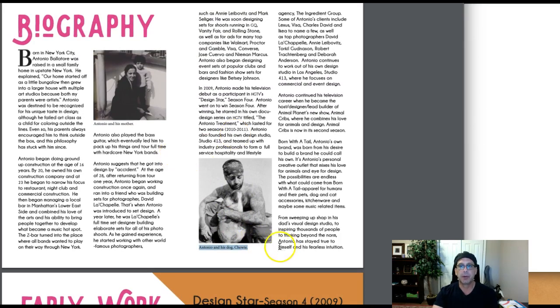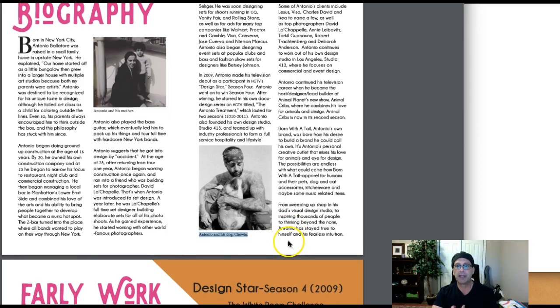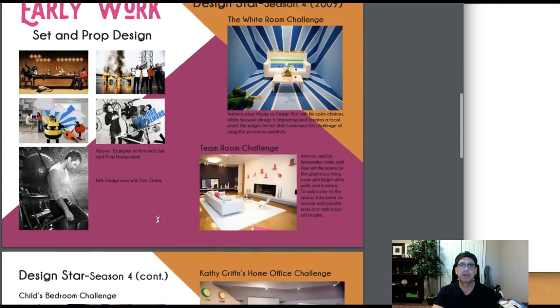Really good job. You don't have to adhere to the grid at the bottom — what you can do is drop that image to the baseline and then extend the caption below it. That's personal preference; it's up to you. Personally I would align the image and drop the caption below it, but that's personal preference. I'm going to go through your type in a second — let's look at the layout first.